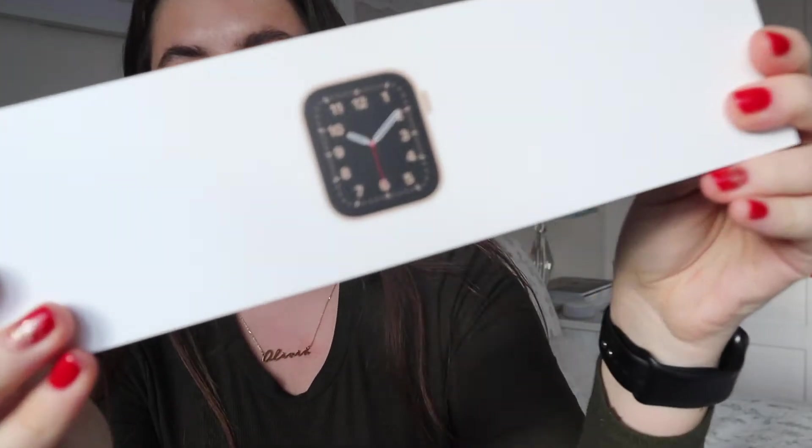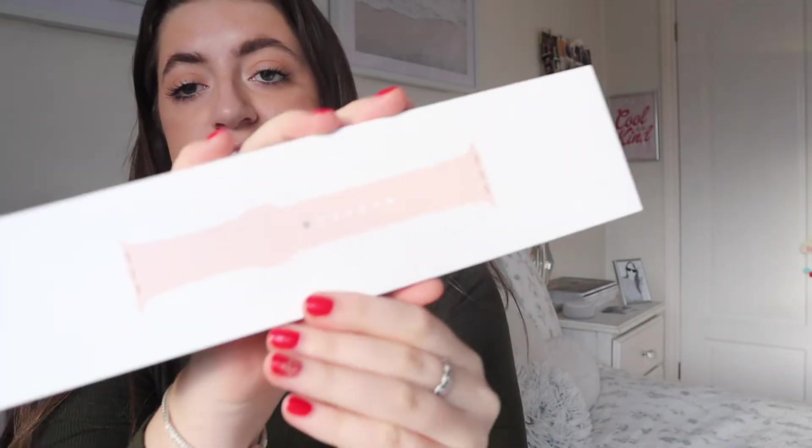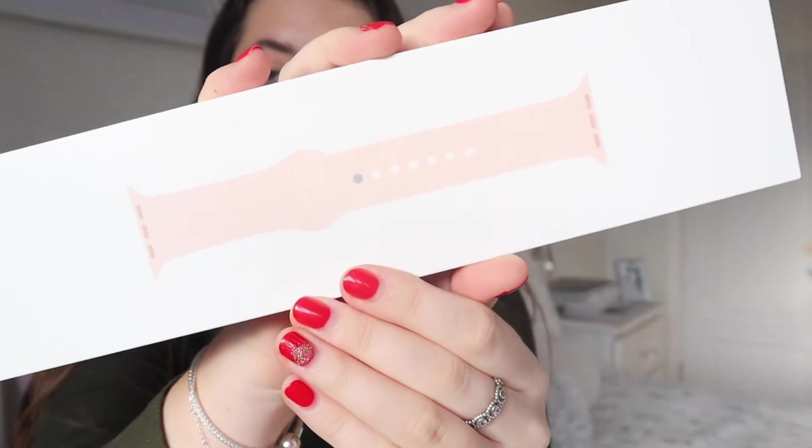So this is the watch. Oh my god, how stunning is this? This is the strap — obviously as I said, I picked the pink sand strap. Let's delve into the box, this is the best bit.